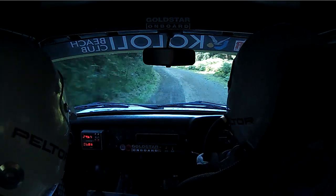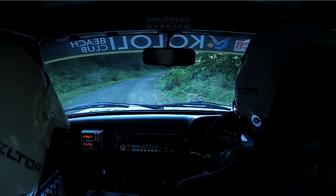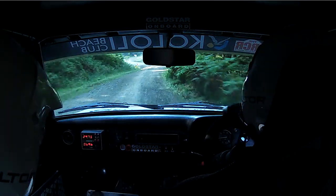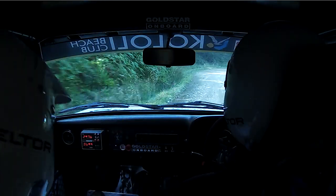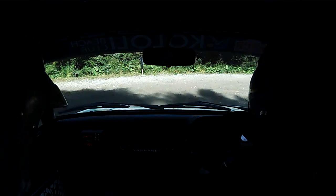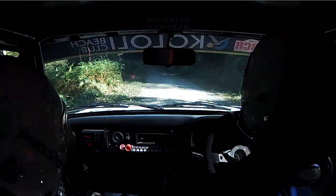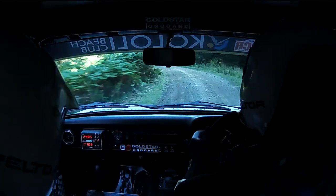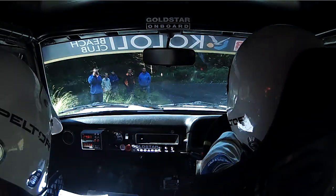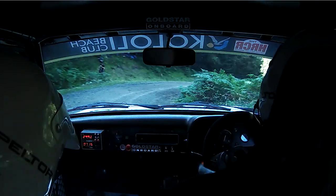40. Right 4 plus, 40. Right 2. And left 4, turn hairpin right. 60. Stay mid. Don't cut left 4, long tightens into hairpin left. 60, stay mid. Hairpin left.